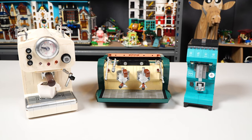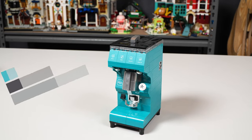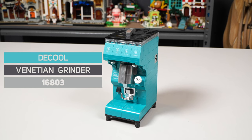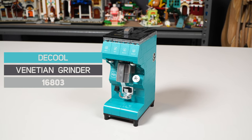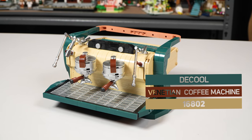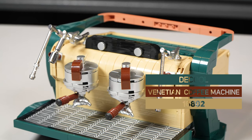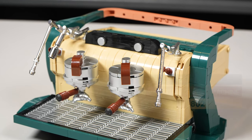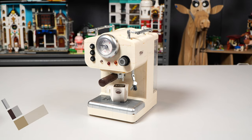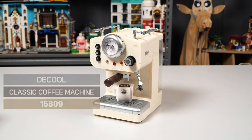What you're looking at is from DCool — these are the Block Coffee Machine Series. The small little guy is called Summer Evening Venetian Grinder. It's a grinder, set number 16803, 283-plus pieces. The next one, which was the first one I built and thought was freaking amazing, is called Summer Evening Venetian Coffee Machine, set number 16802, 646 pieces. And finally, the classic coffee machine, set number 16809, 678 pieces.